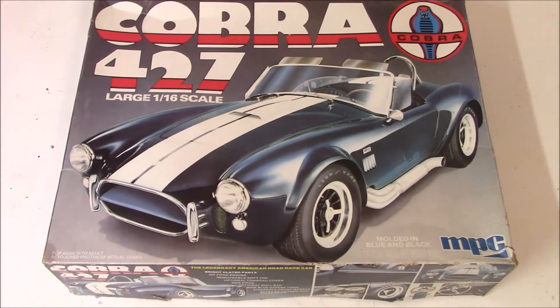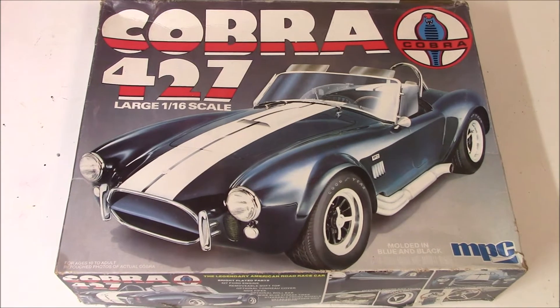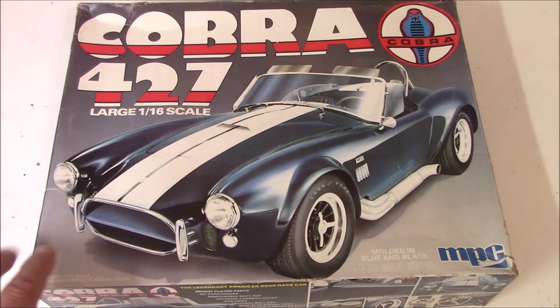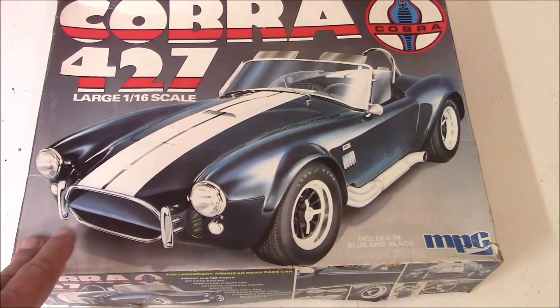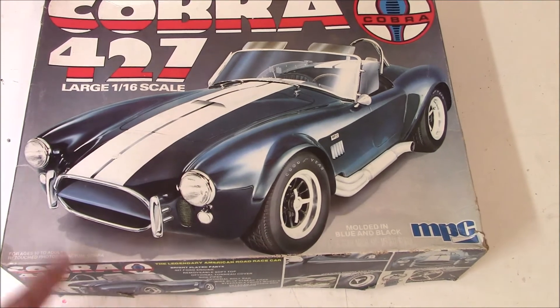This is going to be my kickoff video for the buddy build with my good friend Kenny over at Moonwalker Models. And like he showed you on his video, we're going to be building the Cobra 427 in the 1/16th scale.